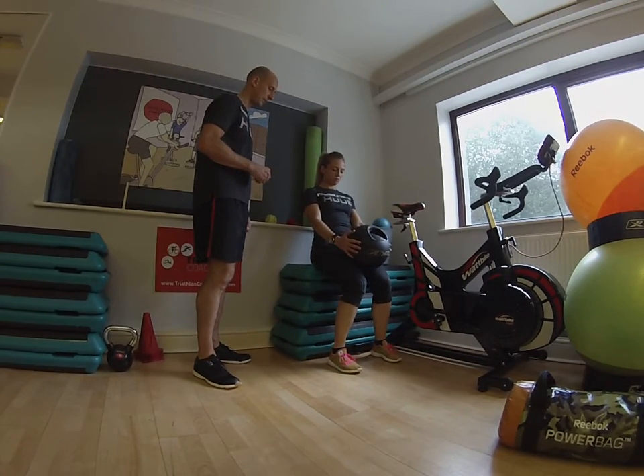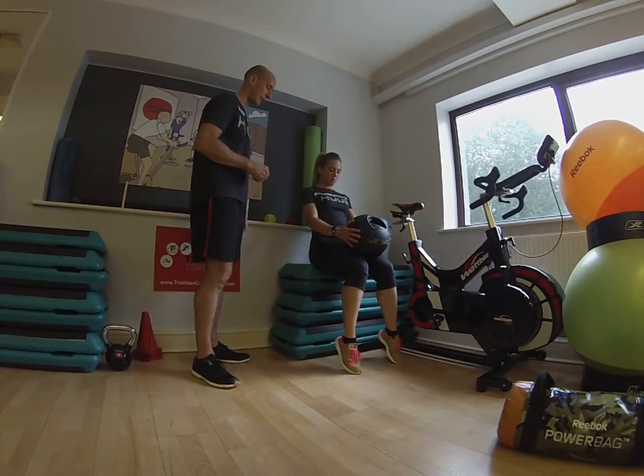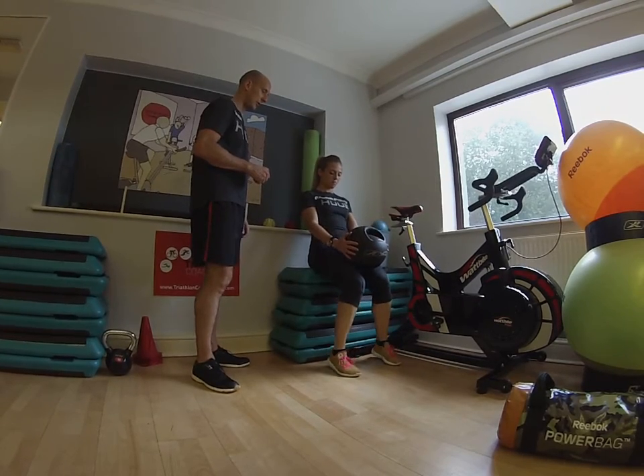Your feet again — so you're lifting up, shortening through the soleus, and control back down.